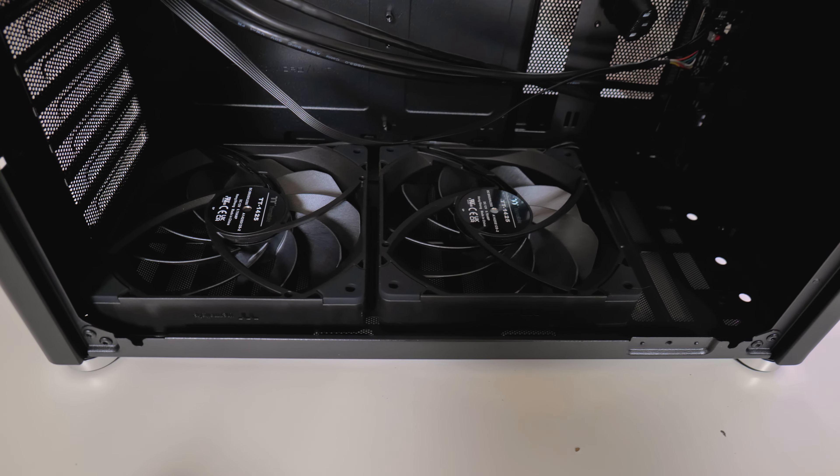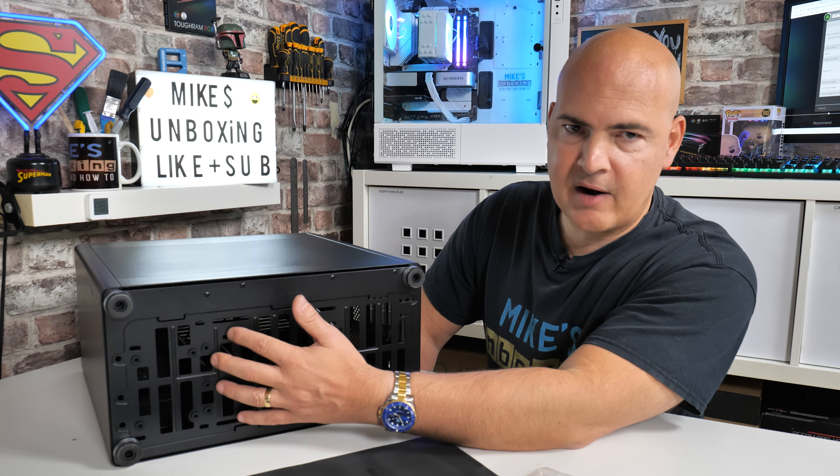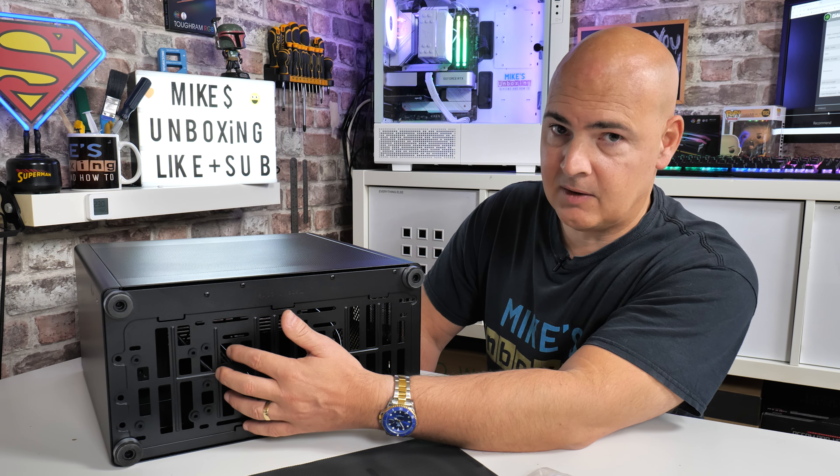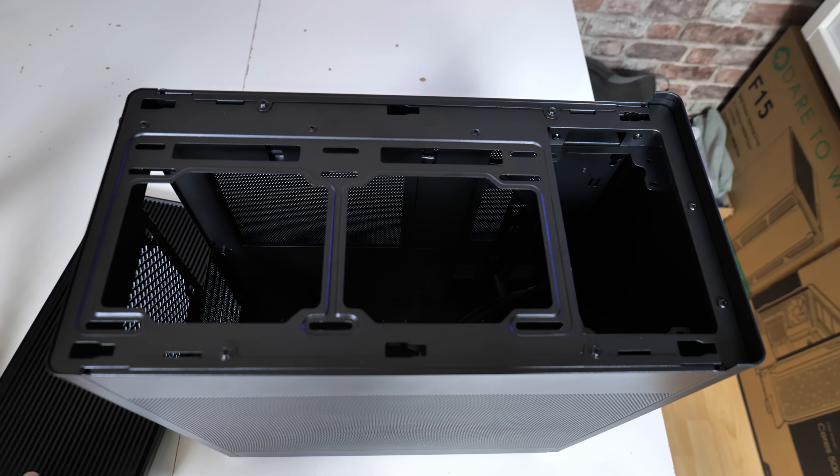One thing to note: if you're mounting a 120mm fan towards the front section where there's an optional area to mount a hard drive or SSD, the additional metal there will reduce airflow to that front fan quite significantly.